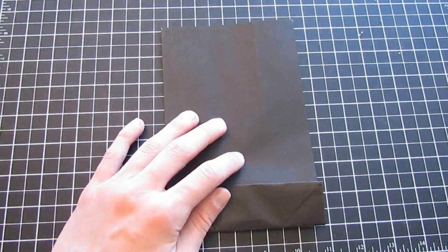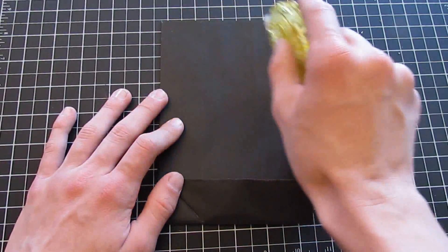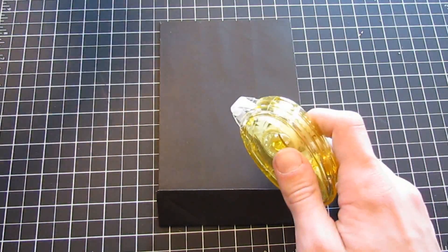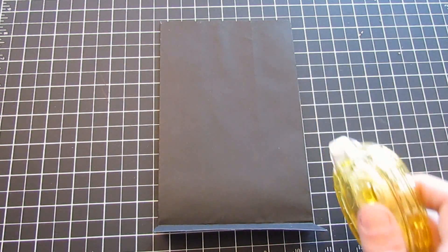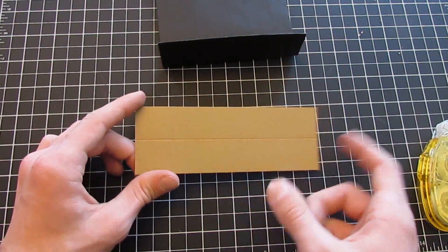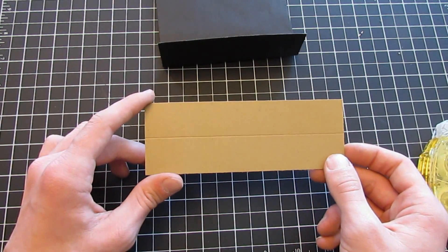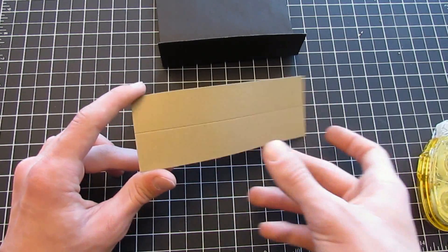Now we're going to start covering our page — I'm just going to add little tiny tacks of glue to show you where to cover it. But first, before covering the back piece, you're going to need to cut a hinge from your craft paper. In your kit you've got two sheets of eight and a half by eleven craft paper. You're going to cut this flap to five and three quarters inches by two inches and score it down the middle at one inch.